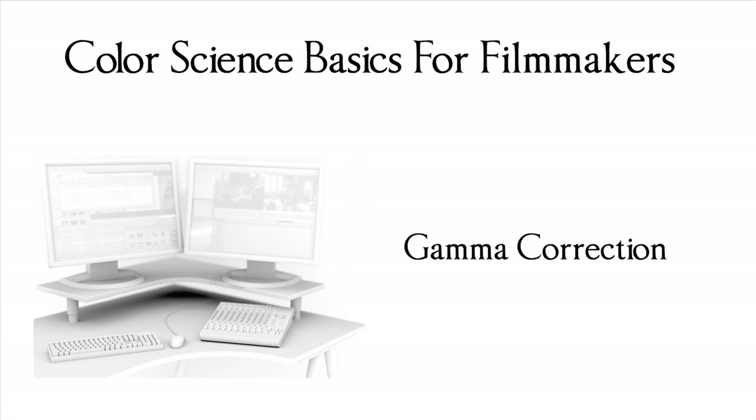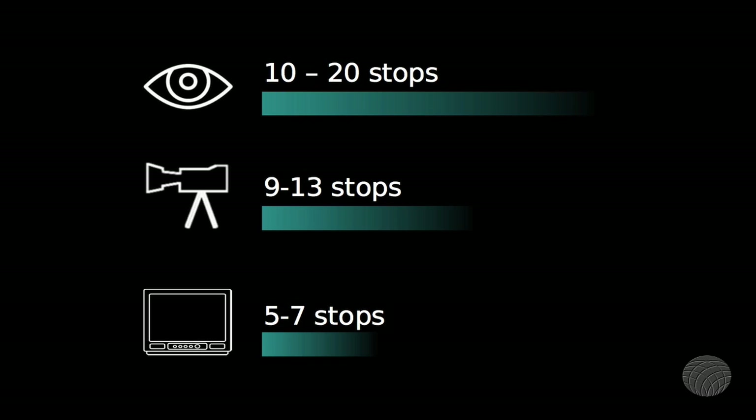The one problem with simple gamma correction is that it is meant for monitors which have a very narrow range of tones that they're able to reproduce. A good monitor or display device can give you about five to seven stops of range that it can display, whereas a high-end camera can record nine to thirteen stops of range, and the human eye can record even more than that.